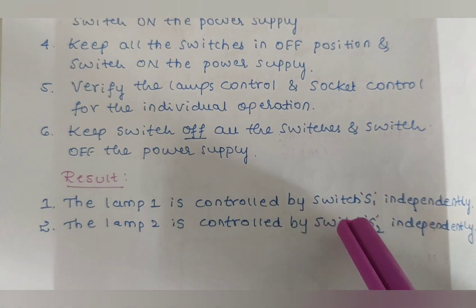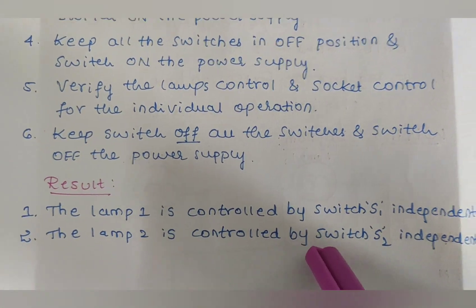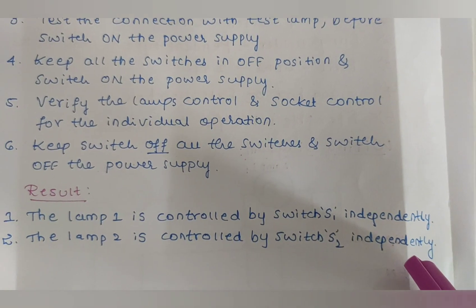Finally, switch off all the switches and then switch off the power supply. The result of this experiment is that lamp 1 is controlled by switch S1 independently, and lamp 2 is controlled by switch S2 independently.